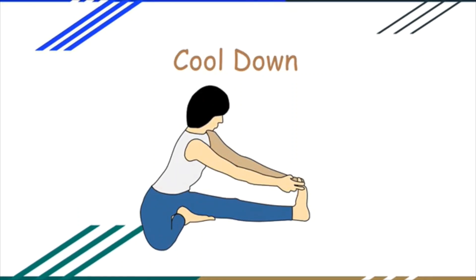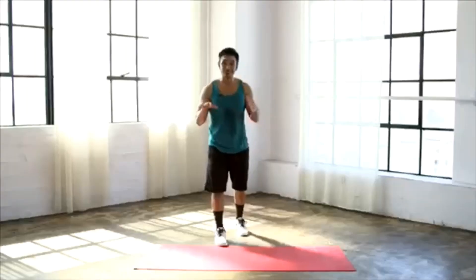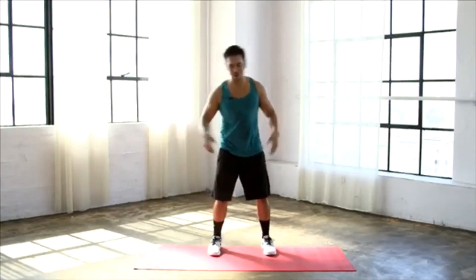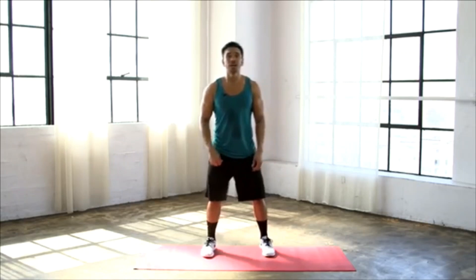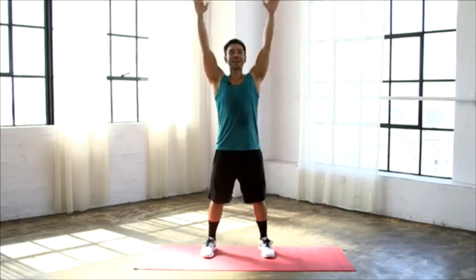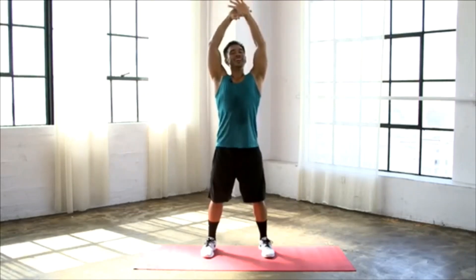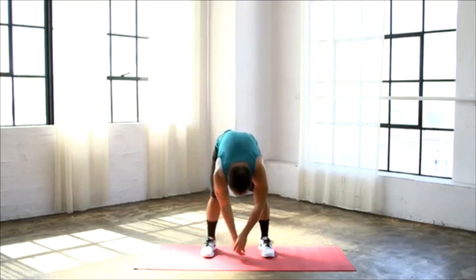Cool down. You just got done with a killer workout. Now we're going to bring that heart rate down, stretch those joints and muscles out, and go into a quick cool down. Let's start on your mat or wherever you are. Bring those feet shoulders apart, take a deep inhale in, raise those hands high overhead, deeper breath in, exhale, let it all out, fold all the way down.